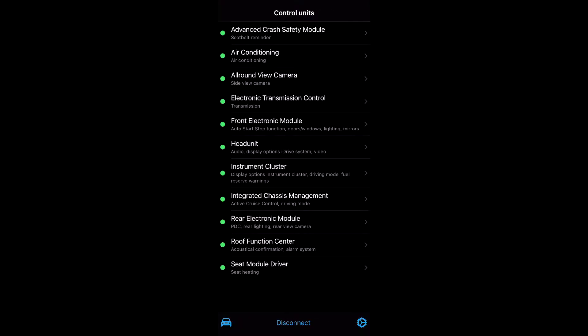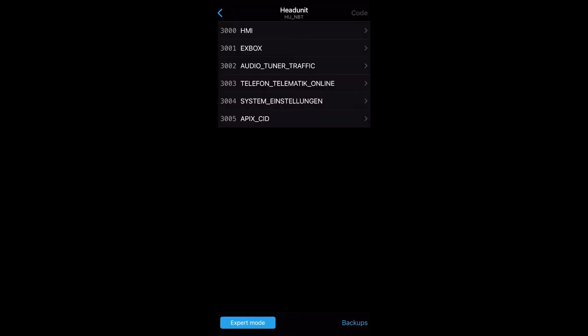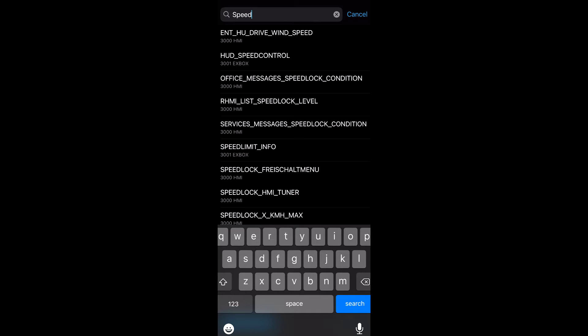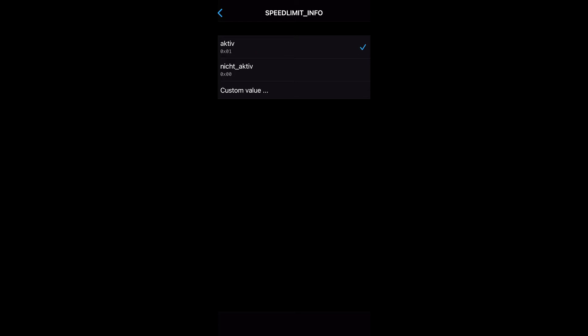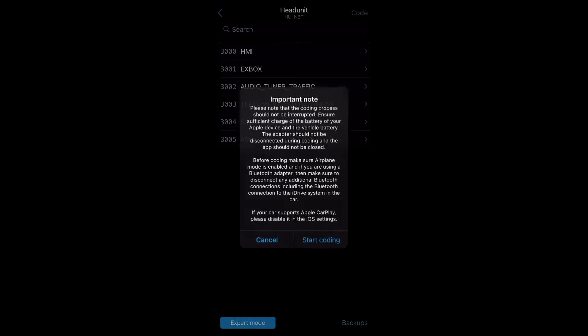Start off at the head unit and go to expert mode. At the top, search for 'speed limit' — speed limit info — and set that to active, then go back and code.